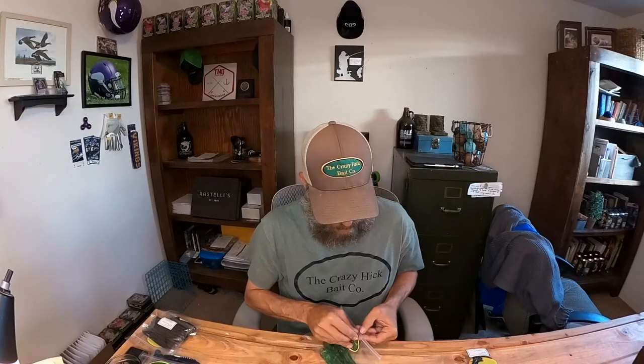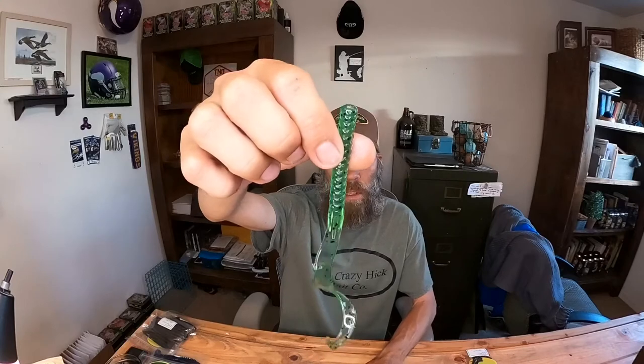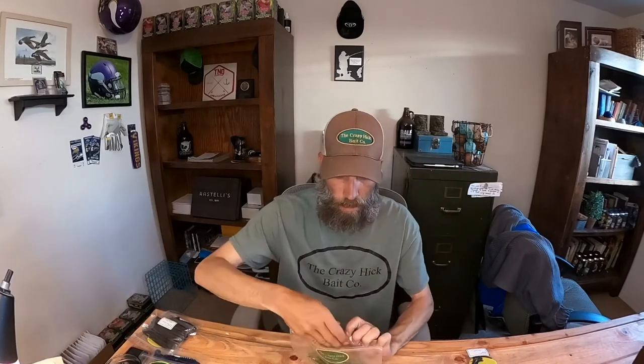He's got any color you can think of. Next up is the Classic — just a classic curly tail worm. He calls it the Classic Worm. These are seven inch in watermelon, really nice tail, really nice action. For these, Texas rig with a tungsten weight is probably the best way to fish them, and throwing them on a Carolina rig is another really good way. Just your traditional curly tail worm with lots of action in that tail. This time of year it can be deadly fished out deep off some ledges.